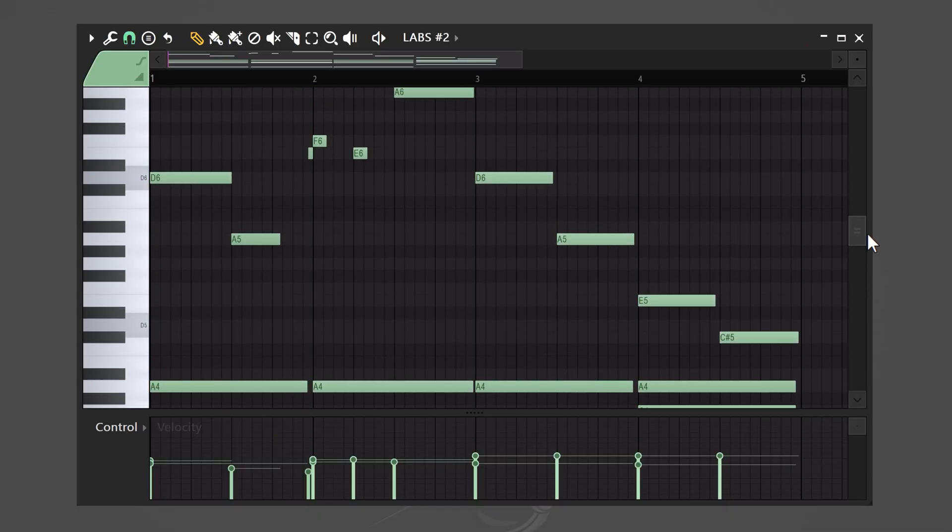Next, to spice things up, we're gonna add a melody on top. Try to use your voice and hum a melody, then try to play your melody on a midi keyboard. That way you can come up with some really interesting ideas.